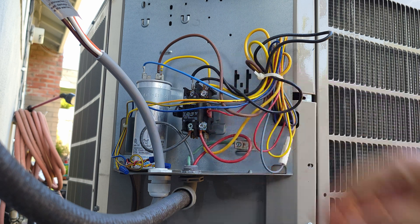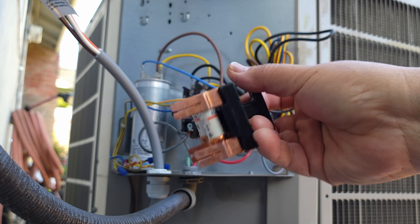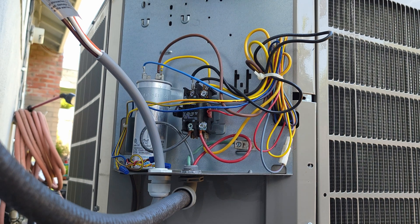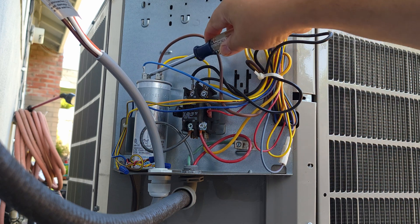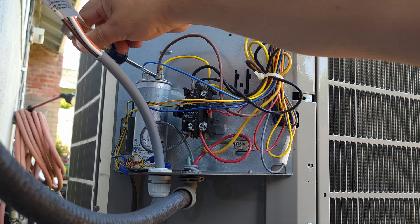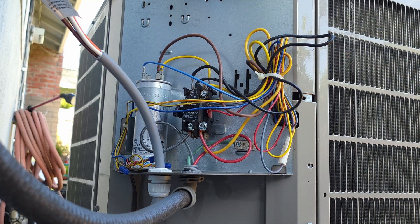Now the fun begins — wiring. Before I touch any of this, let's check to make sure the fuse is pulled and discharge the capacitor. Here's the fuse — that's pulled. To discharge the capacitor, all you have to do is take an insulated screwdriver and short out between the terminals. Doesn't look like there's any energy stored in there. A capacitor is just like a big battery — it stores energy — and if there's any energy in it, it can shock you big time. To prevent that nasty surprise, it's best to short out the terminals on top to drain it.